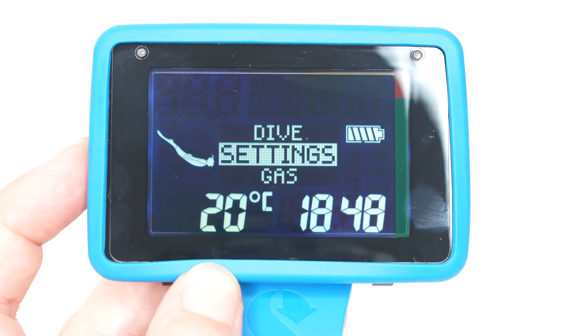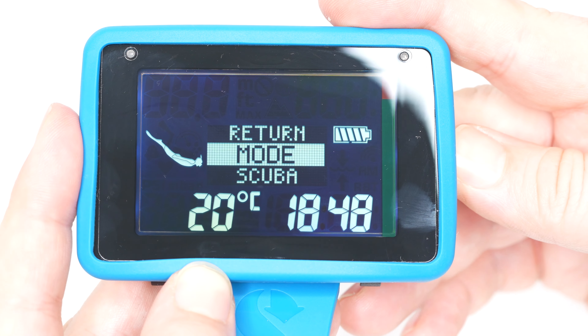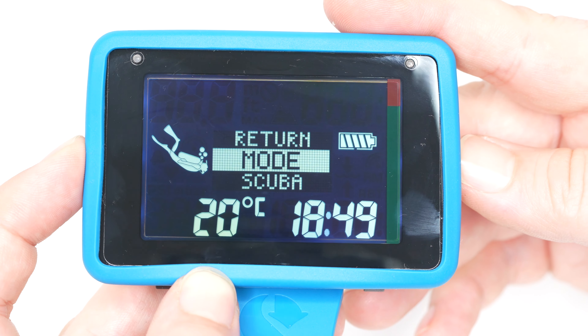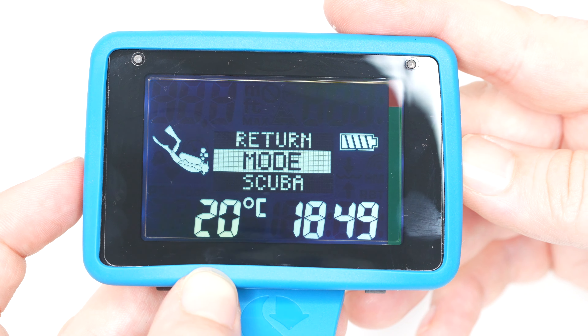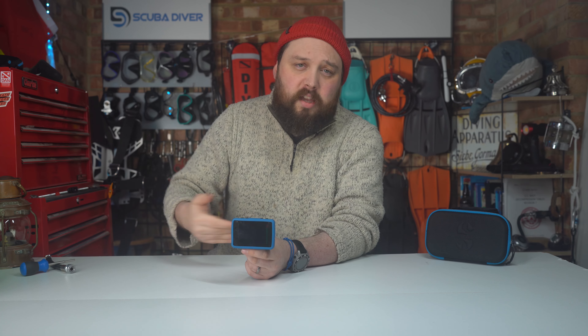It doesn't have a compass, but that's not unusual for a segment display dive computer and it's not a deal breaker — you can always strap an analog compass onto your wrist if you really want to know which direction you're facing. As for whether to upgrade to the AI version, I'd say yes, because it's not that much more expensive — that extra cost unlocks a lot more features than just seeing your tank pressure on your dive computer, and you can also connect the heart rate monitor.